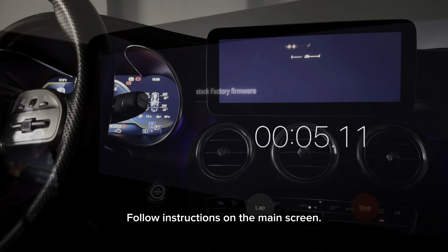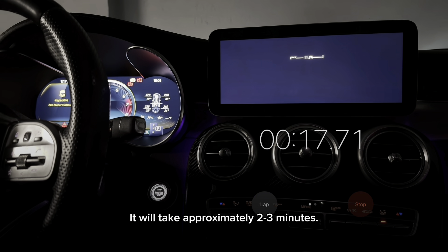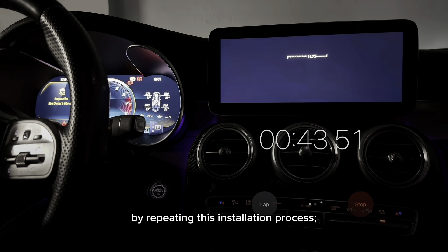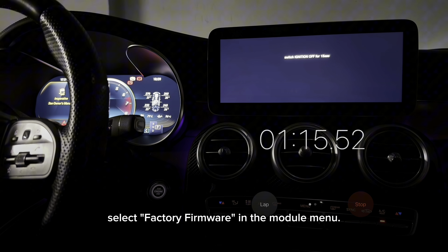Follow the instructions on the main screen. It will take approximately 2 to 3 minutes. You can easily revert to the factory map by repeating this installation process and selecting factory firmware in the module menu.